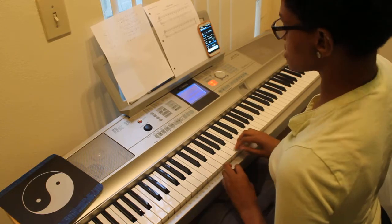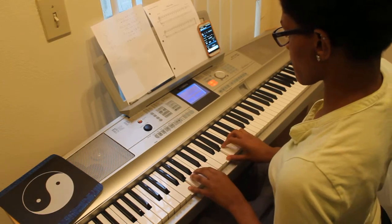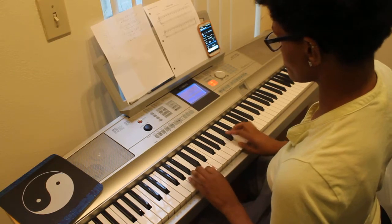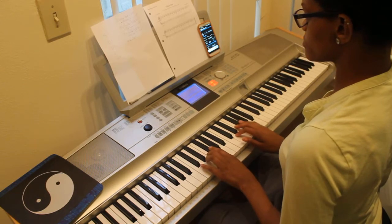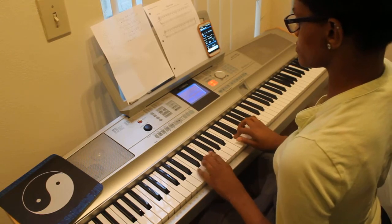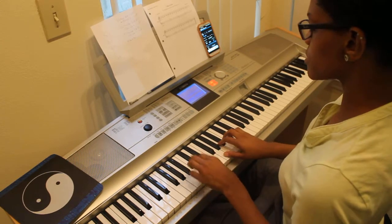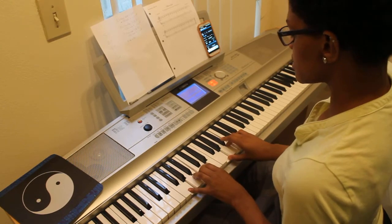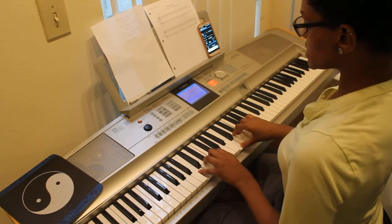The second scale we're going to do is G major. The one chord is G major, the fourth chord is C major, and the five chord is D major.